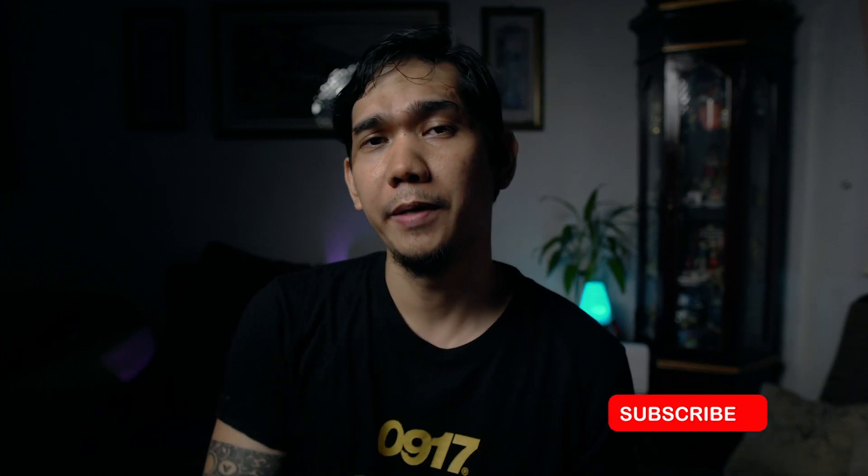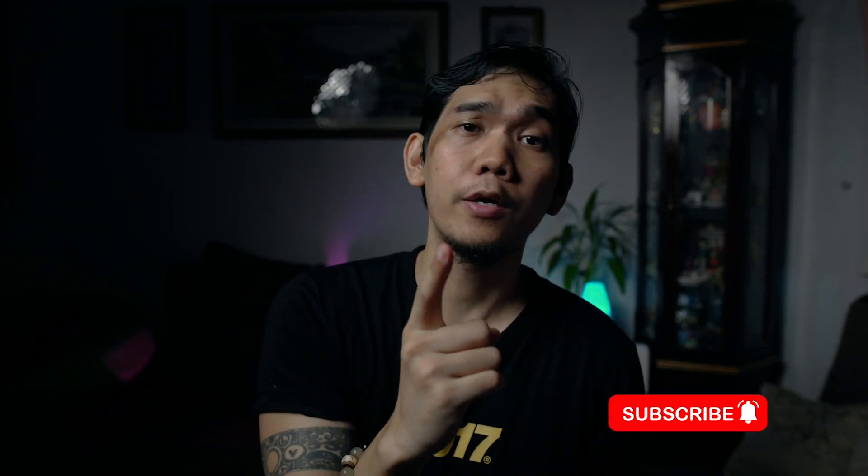If you have a question about this lens, drop a comment below and I'll try my best to answer. If you like the content, please subscribe and hit the notification bell for more videos to come. Thank you.